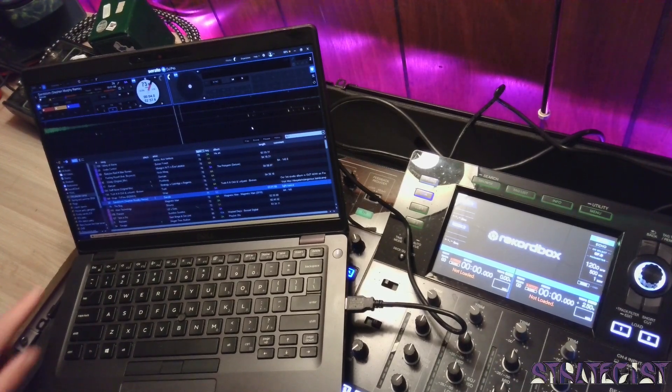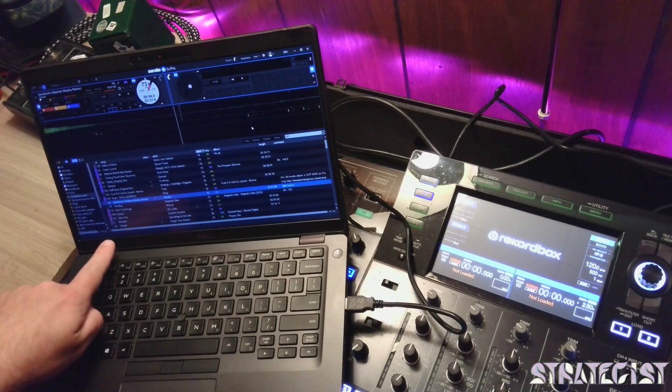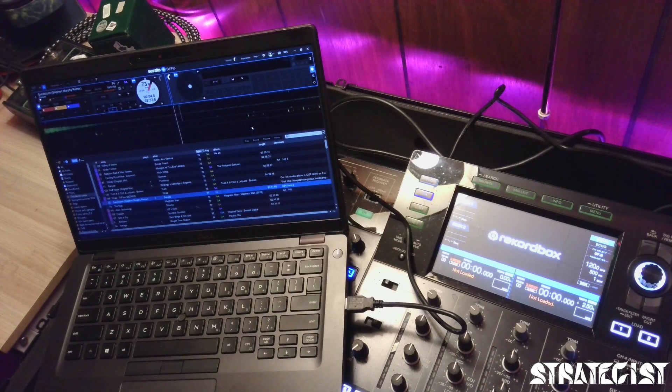You're going to see at the bottom it says right here: XDJ-XZ connected — and that's a good thing.